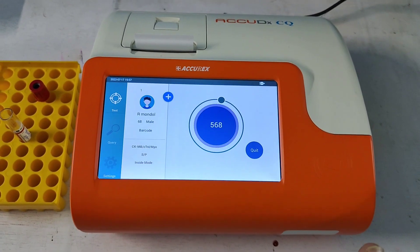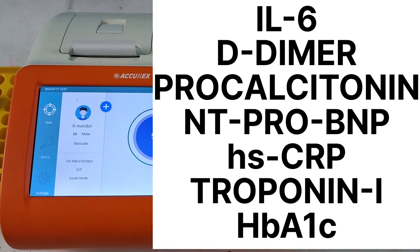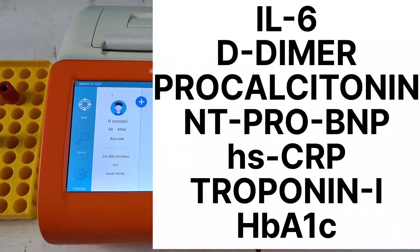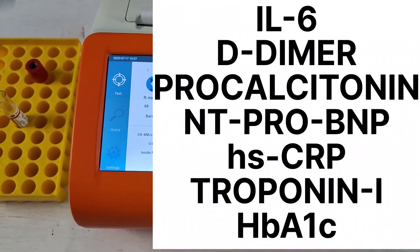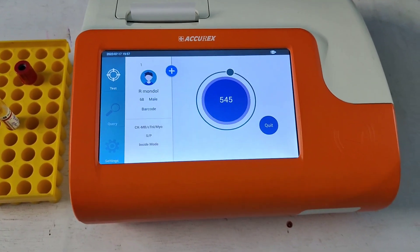By using this machine we can perform a wide range of other tests as well, such as interleukin-6, procalcitonin, D-dimer, anti-probe, BNP, or cardiac troponin I separately — a wide range of tests can be performed by this machine.